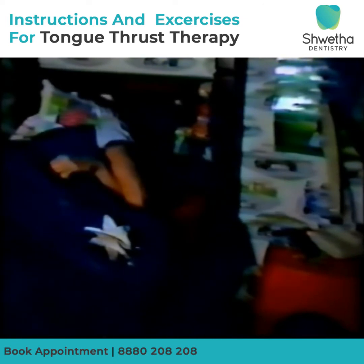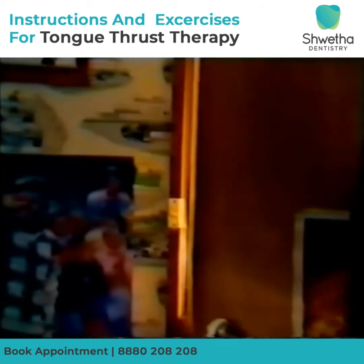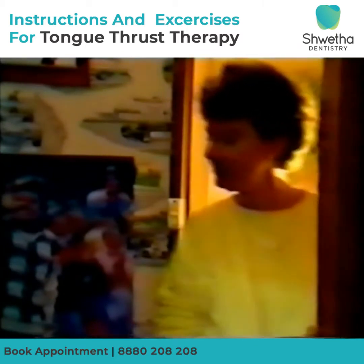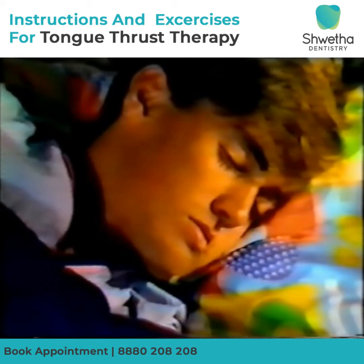Swallowing five correct times with the lips together prior to going to sleep should affect the subconscious during sleep. Other members of the family can be of support by checking once you are asleep. The lips should show no movement and the mouth is closed. This ensures the tongue is in the correct position.